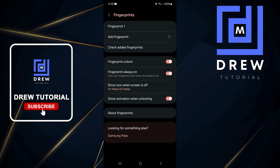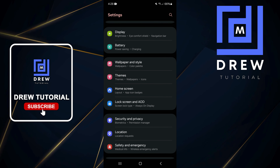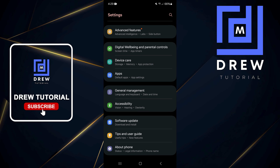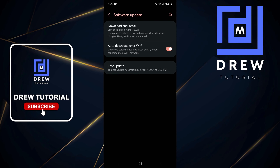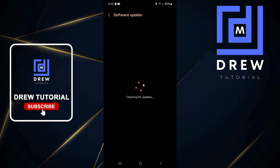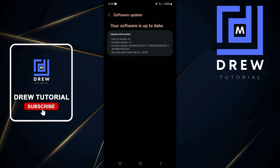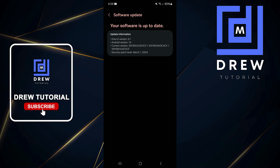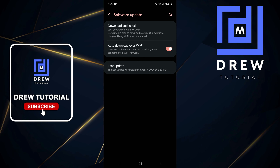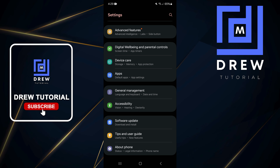If you're still having issues after re-registering your fingerprint, go back to Settings and scroll all the way down to Software Updates. Check to see if your phone has any available updates. If it does, go ahead and update your phone to the latest version. Tap Download and Install and it will check for updates to see if your phone needs to be updated.